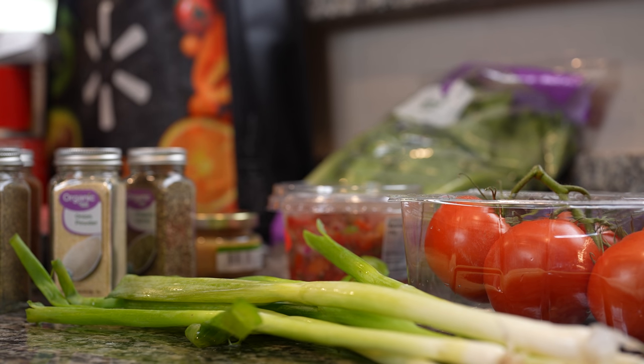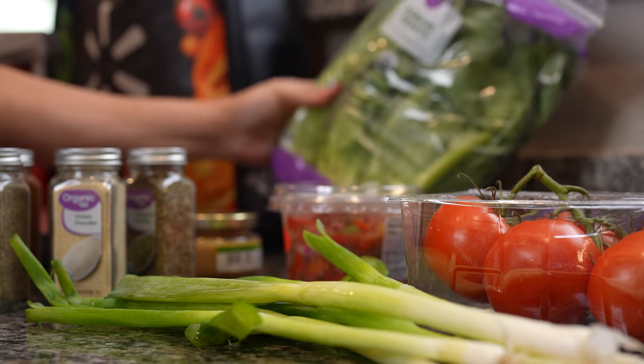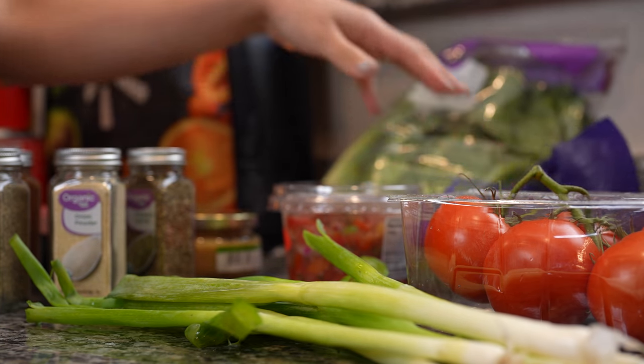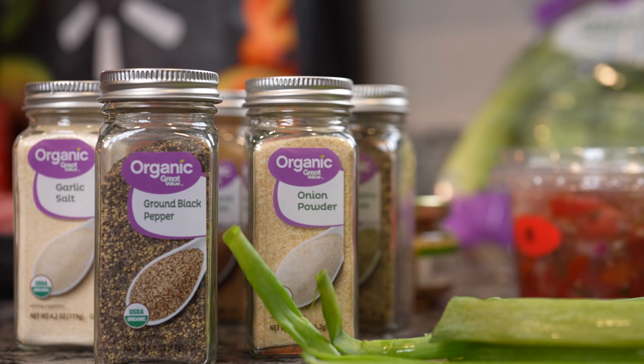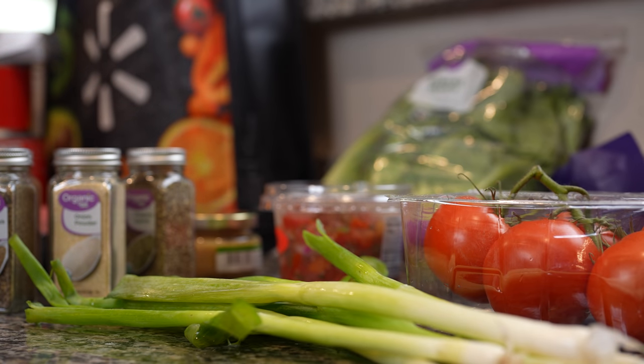Alright guys, so let's get started making a walking taco casserole. Here I have Walmart's organic produce, along with some organic spices, some fresh pico de gallo, and I will link all of the ingredients in the description box.